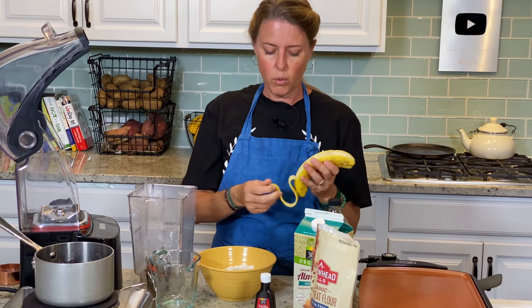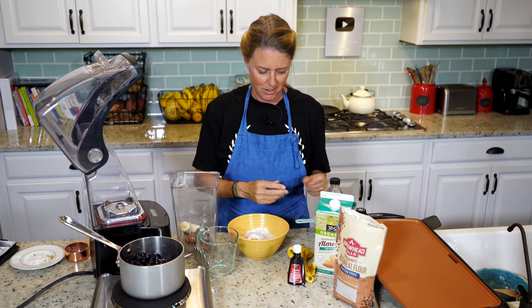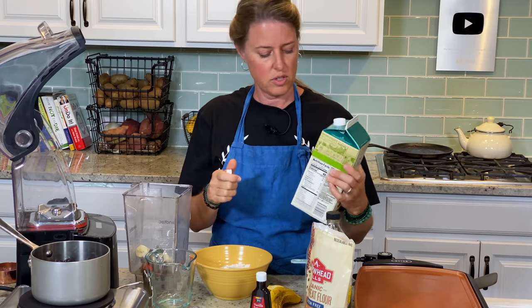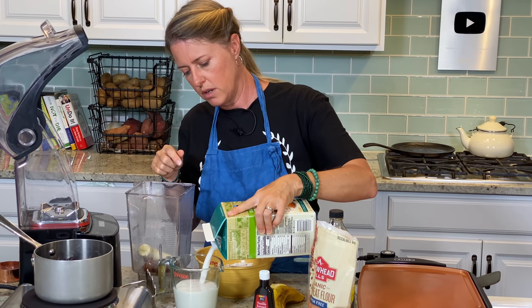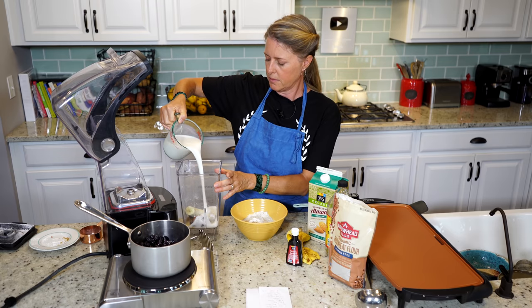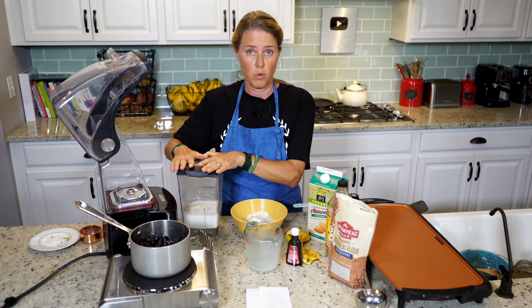Instead of oil or other things that people use in pancakes, we're going to use half of a banana — get some more fiber in there. And then two cups of plant milk, whatever plant milk you like. This just happens to be an unsweetened almond milk. Because we're sweetening it with dates, we don't need a sweetened almond milk. I'm just going to pour that in there and we're going to blend this again until it's really smooth and you don't see any more date chunks.